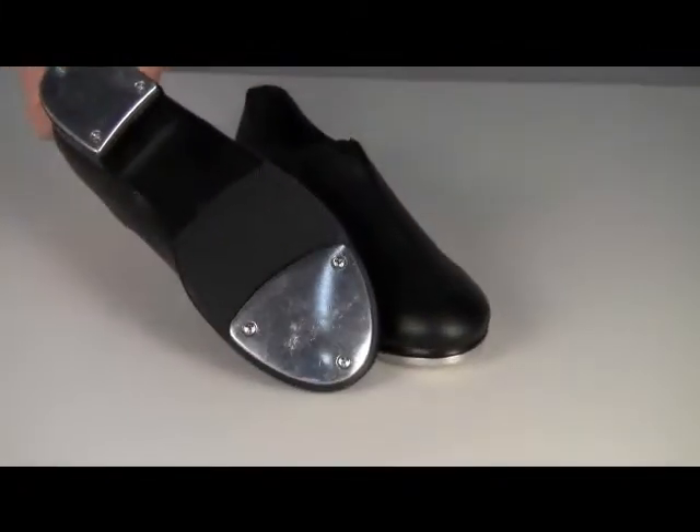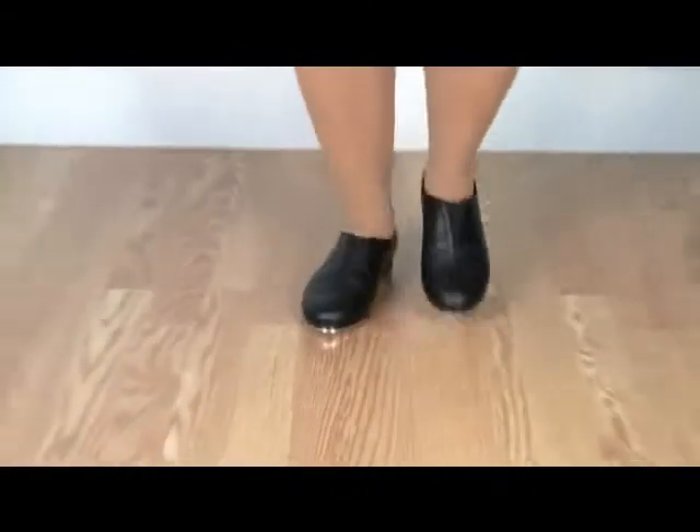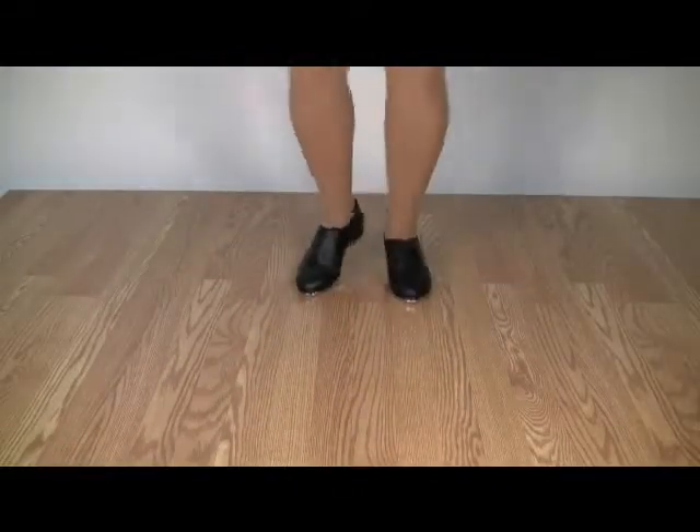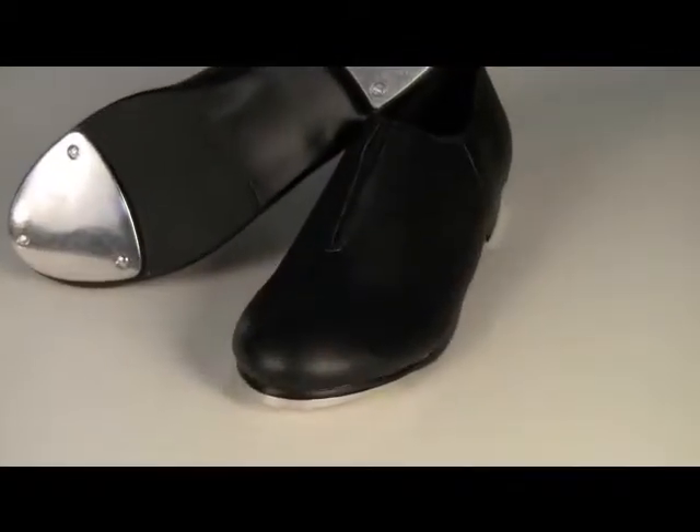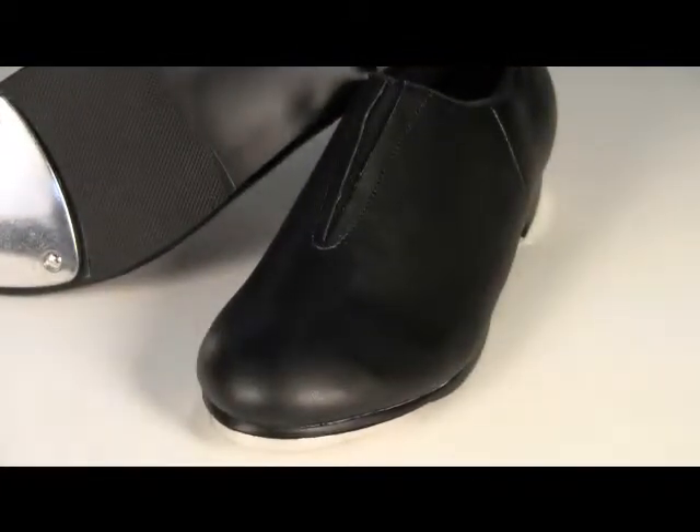Cast toe and heel taps provide a big, bold sound. The padded lining and insole provides cushion comfort and the full toe box and heel counter give comfortable support.